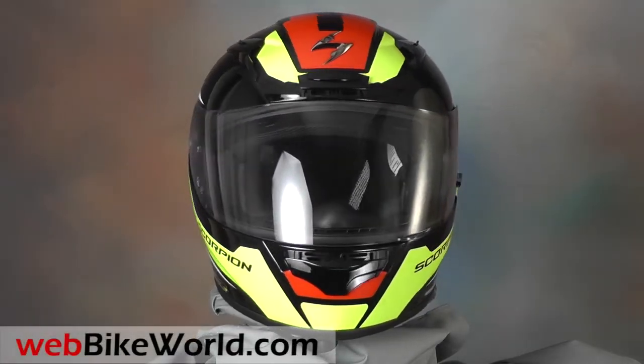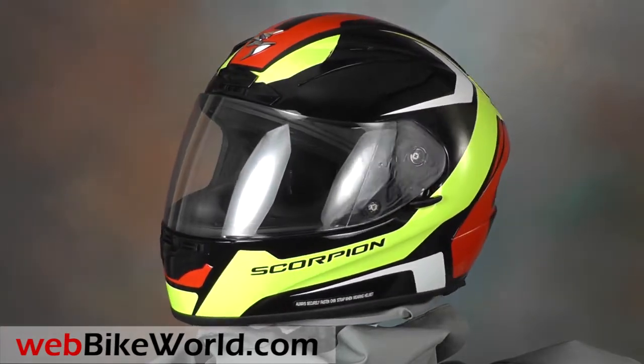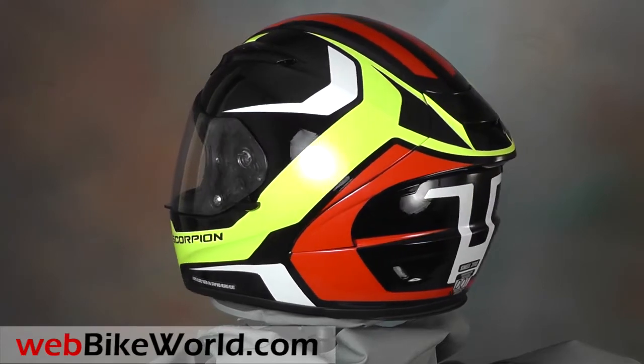Welcome to webbikeworld.com. This time we're taking a quick look at the Scorpion EXO R2000 motorcycle helmet. For the full review, photos, and all the details, please visit webbikeworld.com.